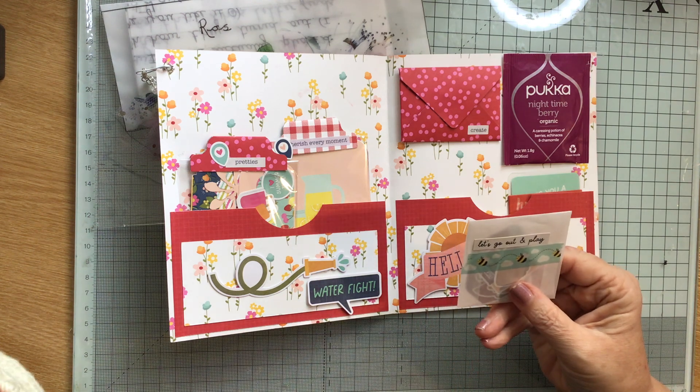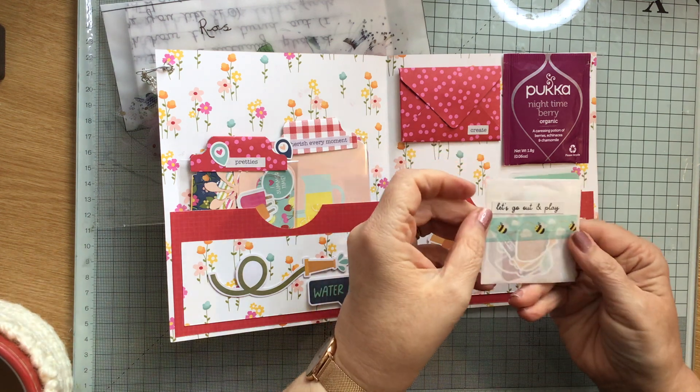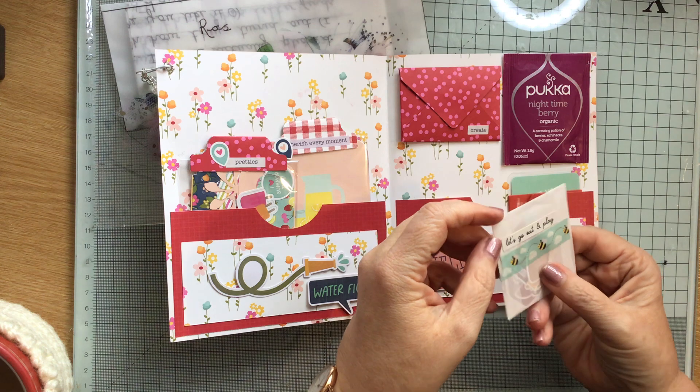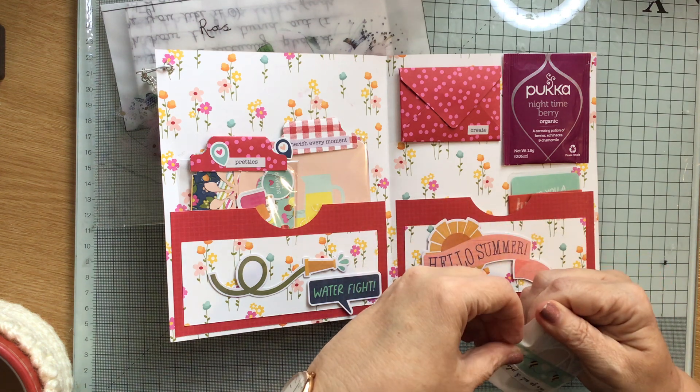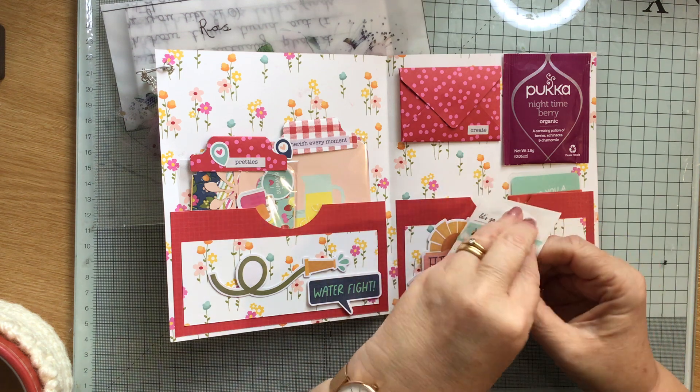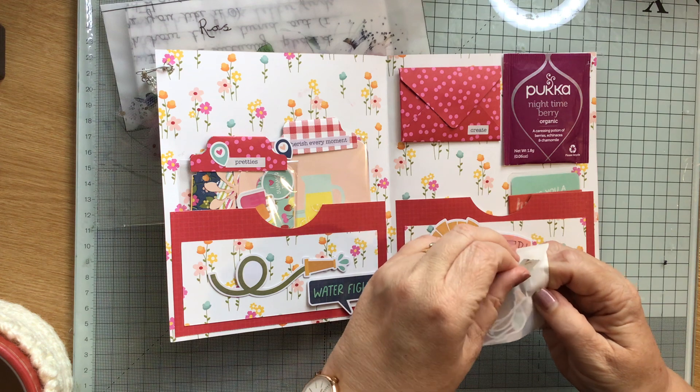Sharing the love, absolutely sharing the love. In here we have some little embellishments, and I love that washi tape with the bees on.